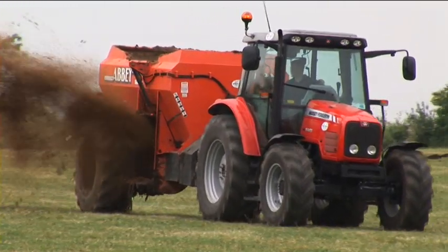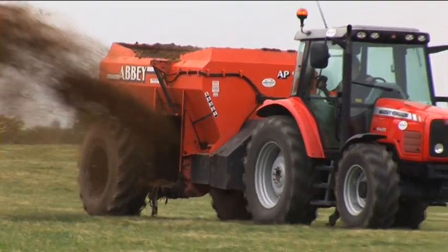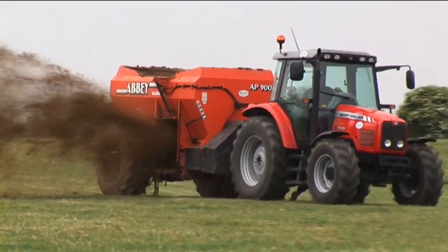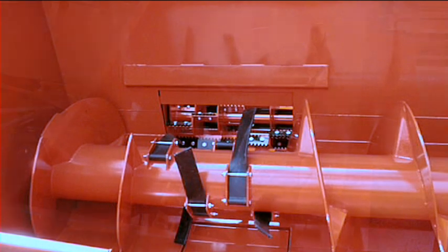The Abbey AP900 multispreader has no rivals for either strength or design. The large-diameter heavy-duty auger is specially designed to create an even flow of material without clogging.